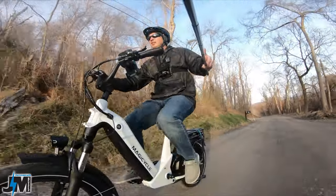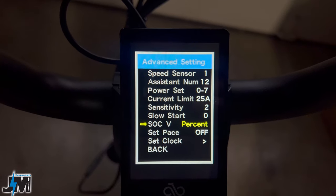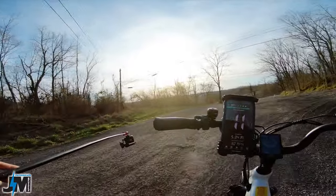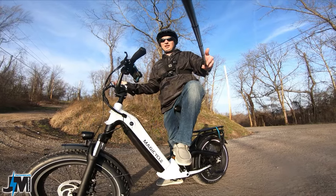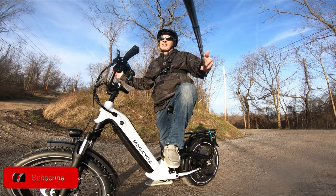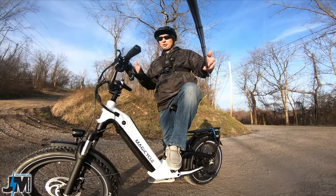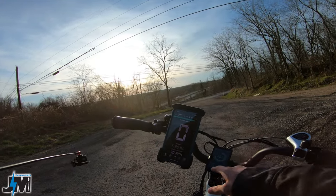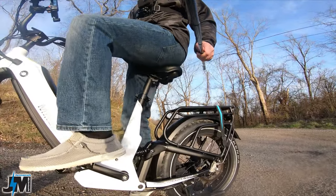One thing I love about the Magicycle display is you can set the battery meter to show either percentage or voltage — I always prefer voltage at 51.6 volts under load, which gives a more accurate reading. Percentage readouts can vary wildly depending on how a company programs them. The trip meter is also very accurate — showing 5.35 miles on GPS versus 5.3 on the bike display. The squeak is completely gone now too.